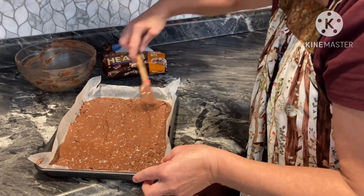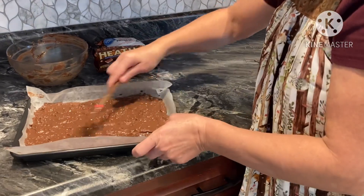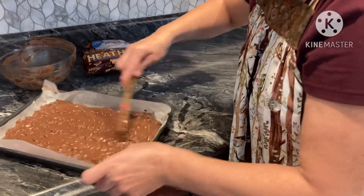For people that like heath bits and heath bars, they would like these. And it'll look cute on our candy tray.